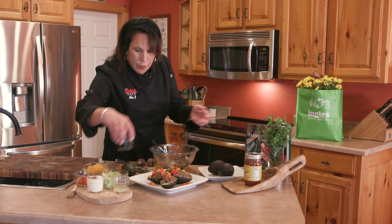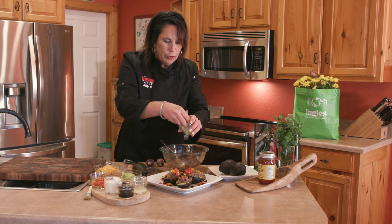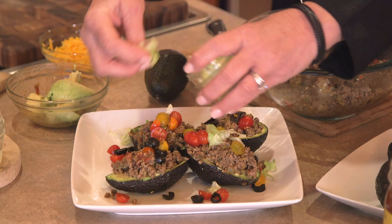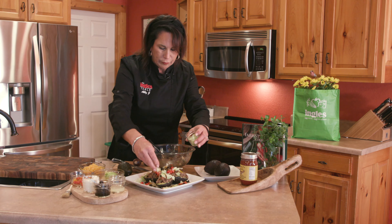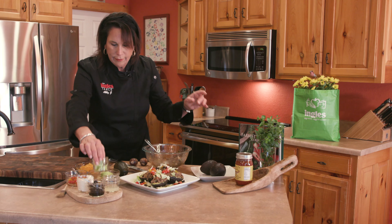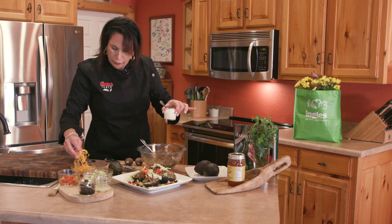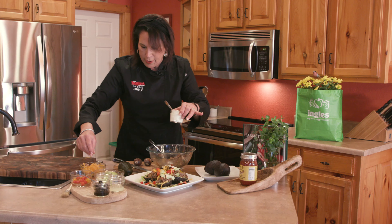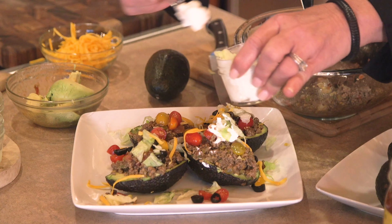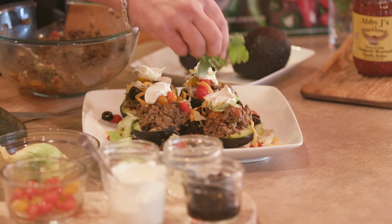You also want to put some black olives on top, like so. Then you want to garnish it with some shredded lettuce — this always gives it a really nice fresh flavor. And then we're going to put just a little bit of shredded cheese on top, like so, with a dollop of sour cream.